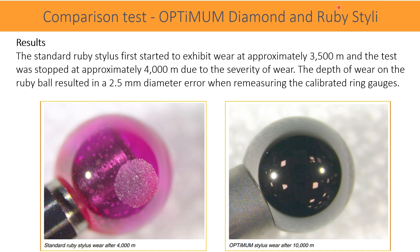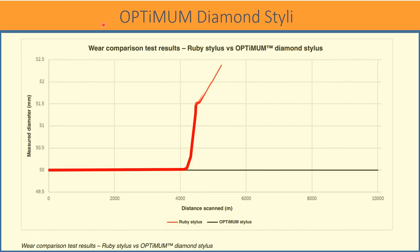Here are the results. The standard ruby stylus first started to exhibit wear at approximately 3,500 meters, and the test was stopped at approximately 4,000 meters due to the severity of the wear. The depth of wear on the ruby ball resulted in a 2.5 mm diameter error when re-measuring the calibrated ring gauge. This graphical representation shows that the Optimum Diamond stylus was tested for 10,000 meters with no deterioration in ring gauge calibration performance and no visible marking or wear.